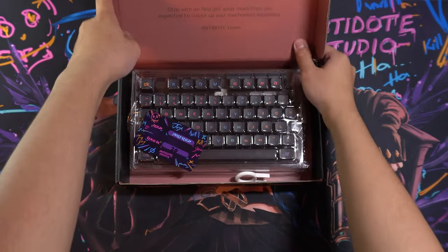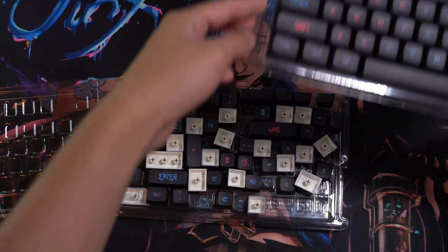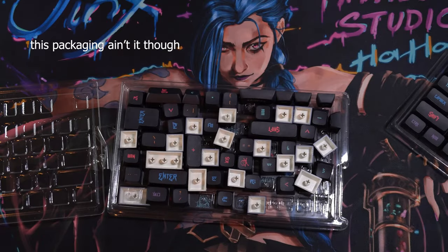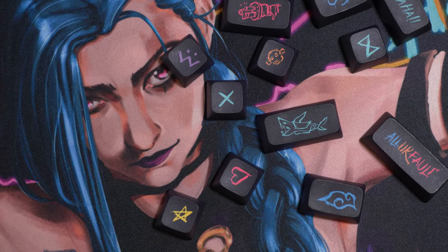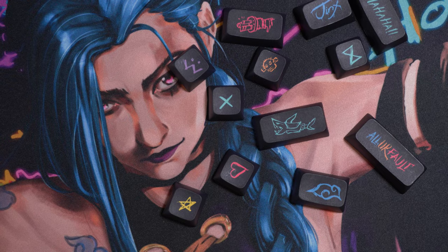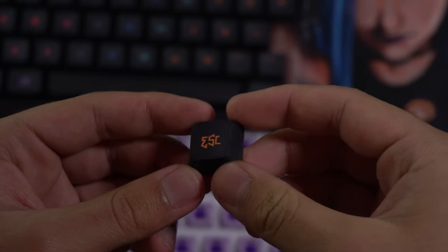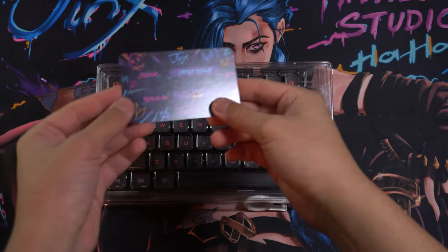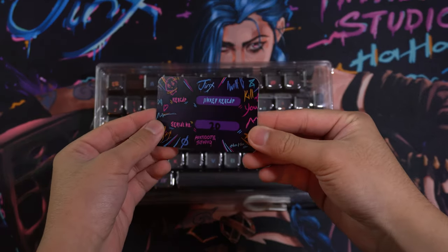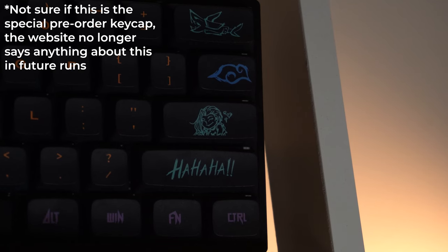These are the Jinx keycaps from Antidote Studios. They cost around $60 and come in a 132 key kit, with a ton of Jinx-related novelties such as the Fishbones Backspace, Monkey Bomb Escape Key, Cloud Tattoo Tab, and many more. They're XDA Dyesub PBT keycaps with a listed 1.5mm thickness. Also included is a unique ID card for each order. I got the 20th set, as well as a keycap puller and a special novelty key for pre-orders.